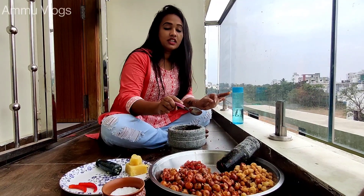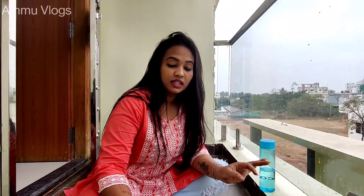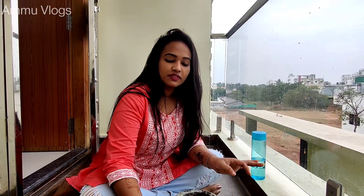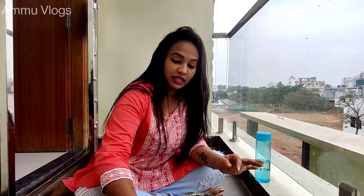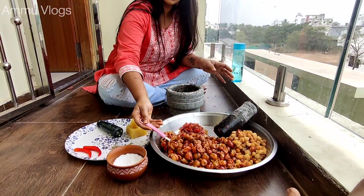We are going to take a look at the seeds. It has a soft salt and salt. So let's do the cleaning of the rice, then we will mix it up.